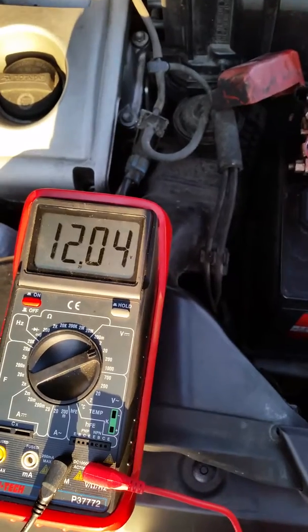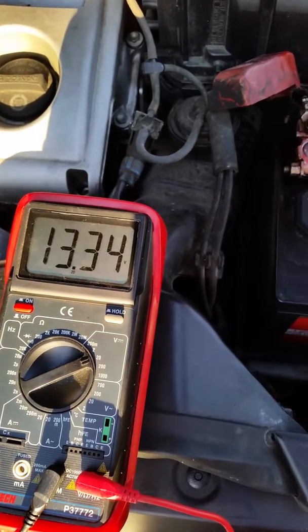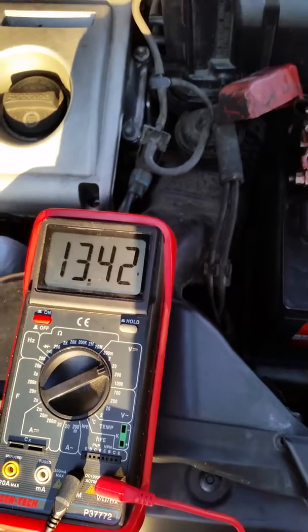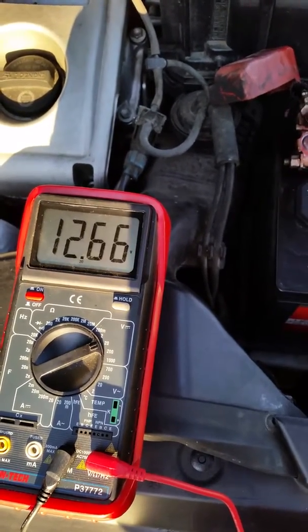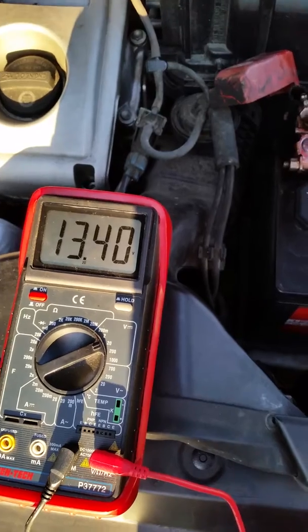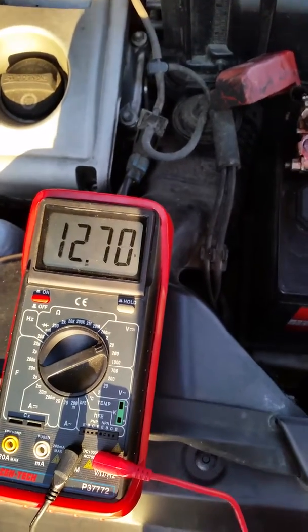Now step on the gas. Turn on the high beam. No, no — turn it off. No, turn on the high beam.